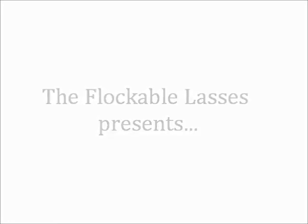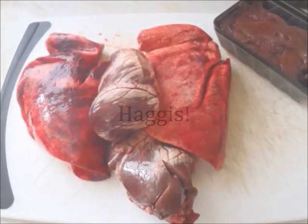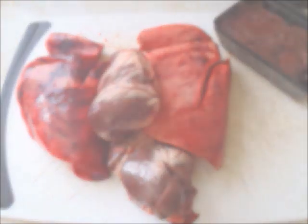When me and Annabel went down to butcher some lambs in Dorset, Mark also suggested we make haggis whilst we were there. Haggis is made out of lamb's liver, heart, and lungs — this is also known as the pluck.